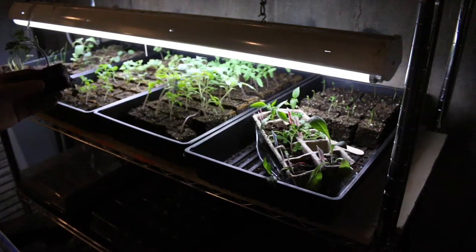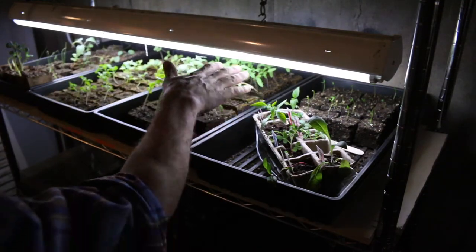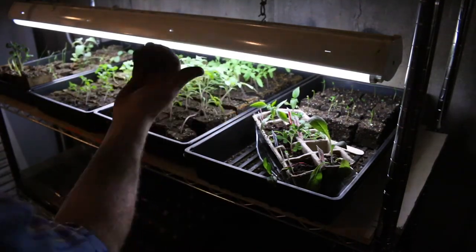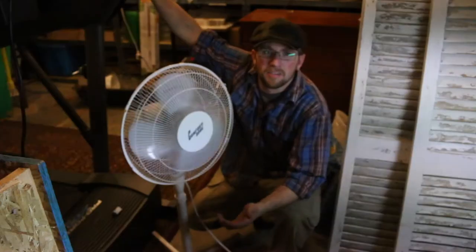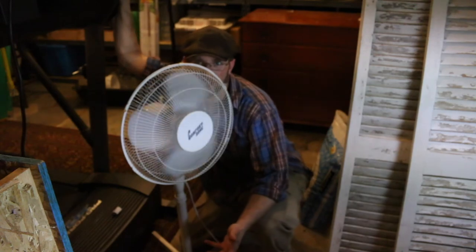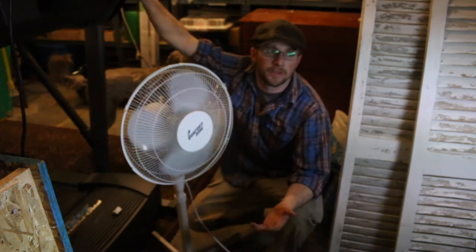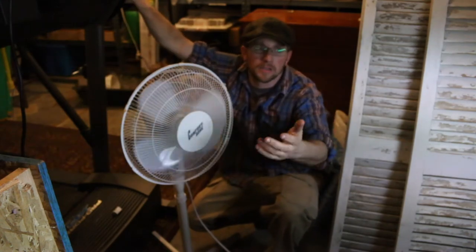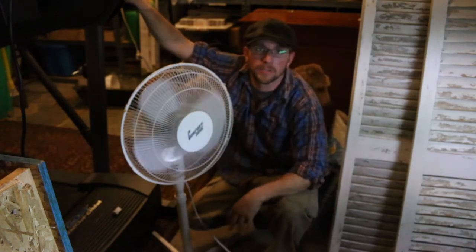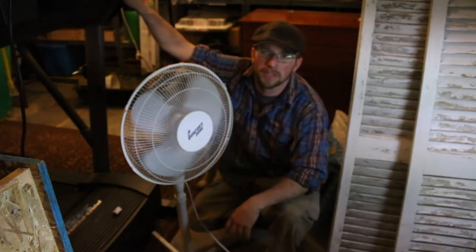So that's why you put the fan on. I don't leave it on all day and all night — I put it on probably 8 to 12 hours just to give them a nice light breeze. That shakes them and gets them to grow stockier and stronger. The fan is nothing special, just a regular house fan. I keep it some distance away on low — we don't want to blow the plants over, we just want to shake them a little bit. I hope that was a helpful tip.